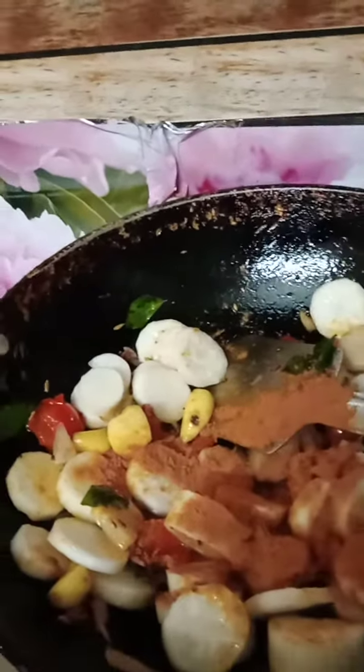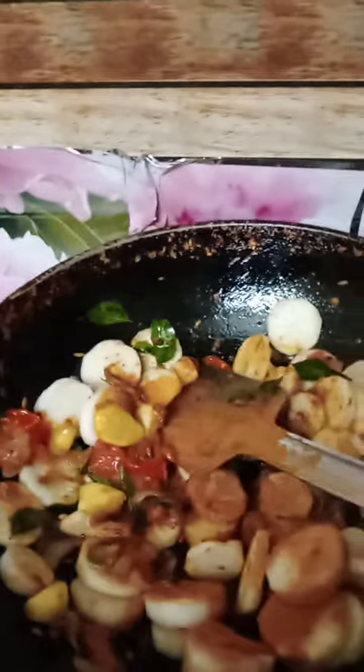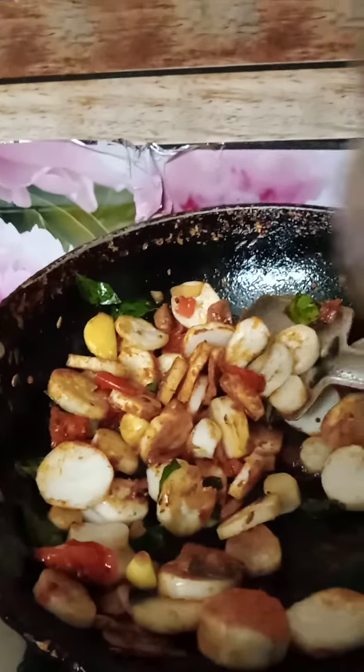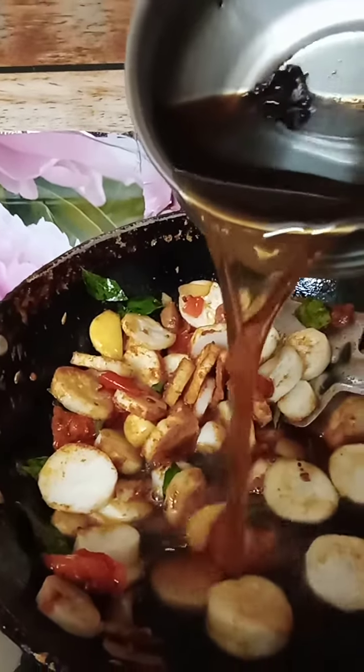Put it in a pot and stir the garlic. Put the garlic in and add the garlic.